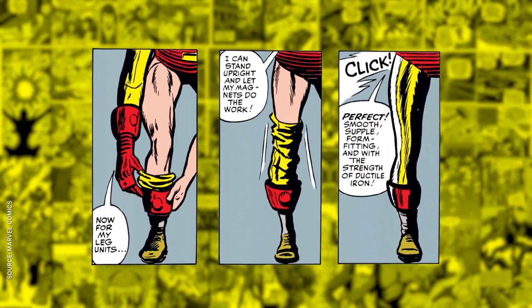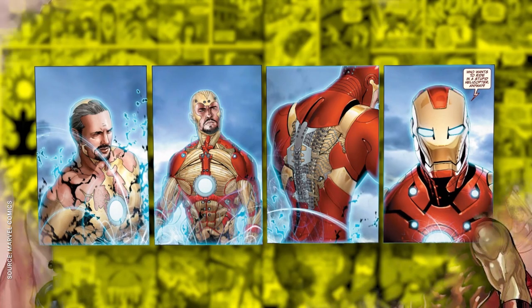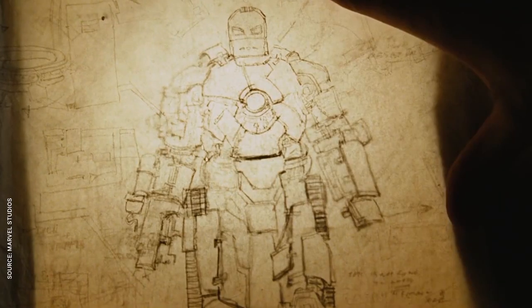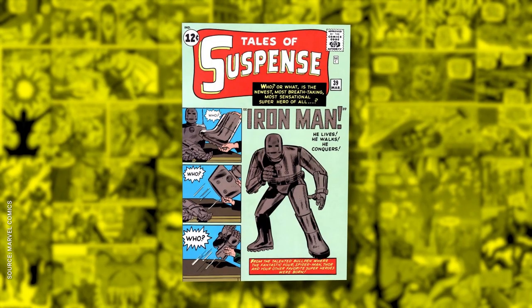In the comics, Iron Man's suit was always made of metal, but it was depicted as clinging to his muscles like skin-tight spandex — his helmet even had a nose for some reason. As the medium evolved, artists incorporated a more high-tech aesthetic, but bringing Shellhead to the silver screen required a whole new level of realism. Even with Professor Yinsen's help, the Mark I armor isn't much to look at — it's a bulky gray mess of wires and welding, just like its comic book counterpart.